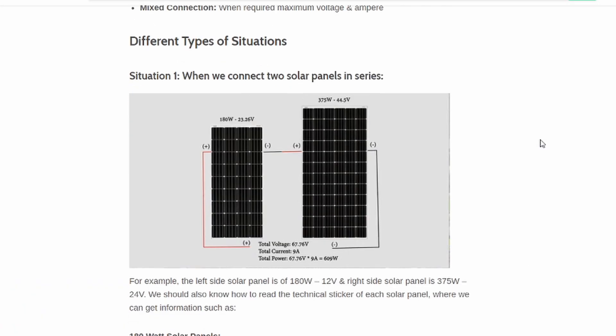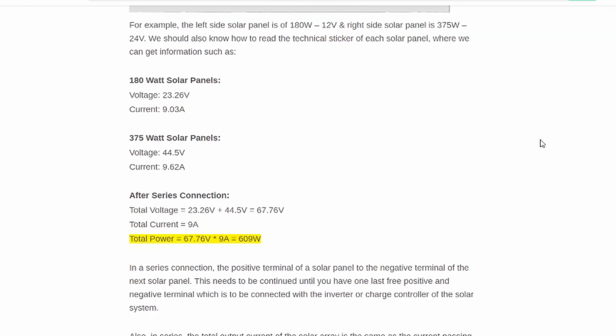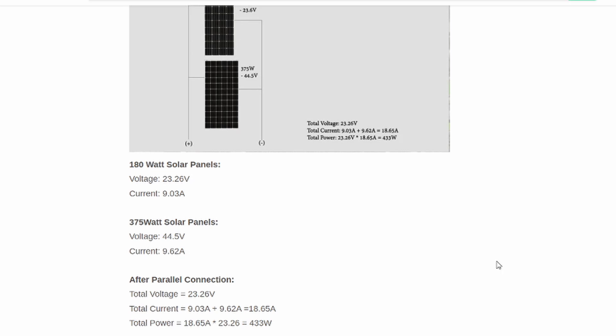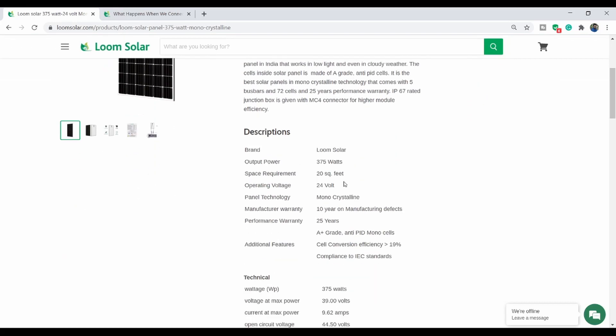With solar panels, we can get a 24-volt output. If you have a reference online, you can find many solar panel options. If you have a battery, we produce a solar panel setup at 24 volts.